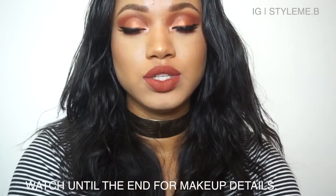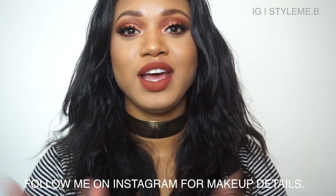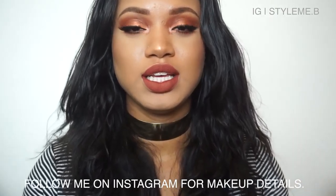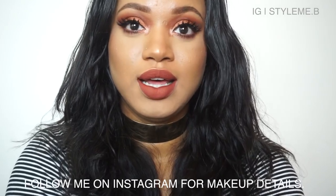This hair is from Ali Pearl — it is Peruvian kinky curly. I have 18, 20, and 22 inches, and then I have a 16-inch frontal. Never had a frontal before, never had a lace front wig. I'm excited to try it. This hair is off of AliExpress and it also came with this cute little choker set.